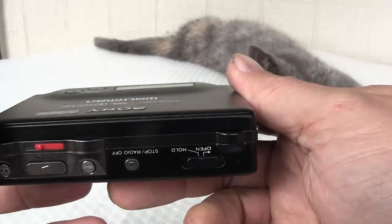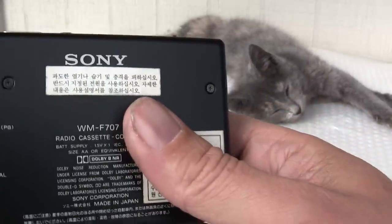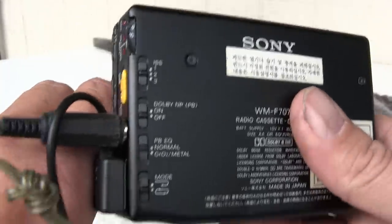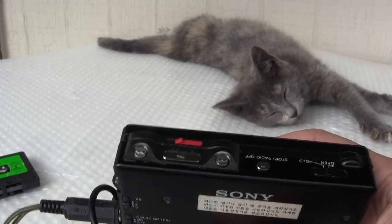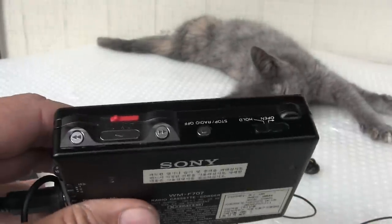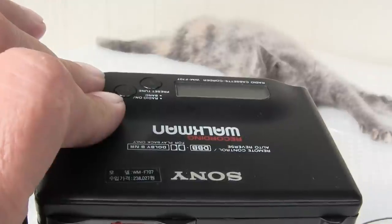It doesn't have an indicator, but you can't tell. If I put the microphone up close to it, maybe you can hear it running. I put it to my ear — it's running. Let me talk to you on this microphone while I have it. This is the left-hand side microphone. Let me grab the other microphone and talk while recording on the F707 WM Japan model.